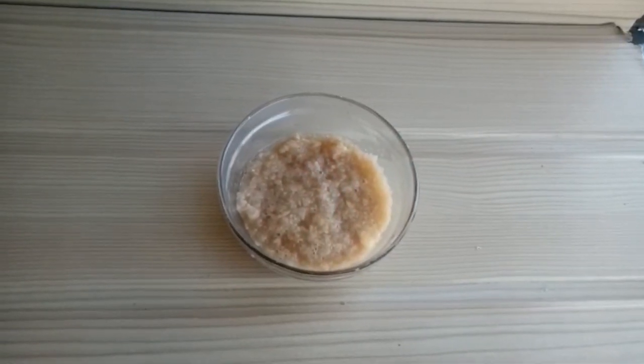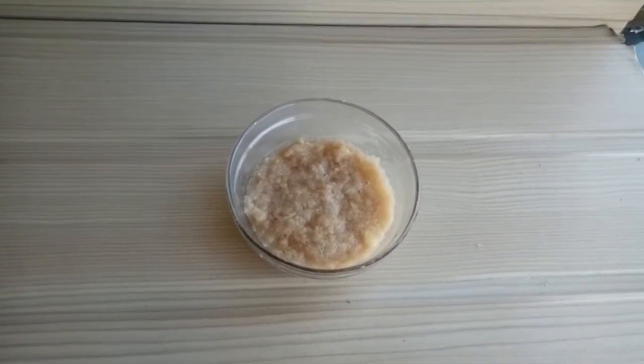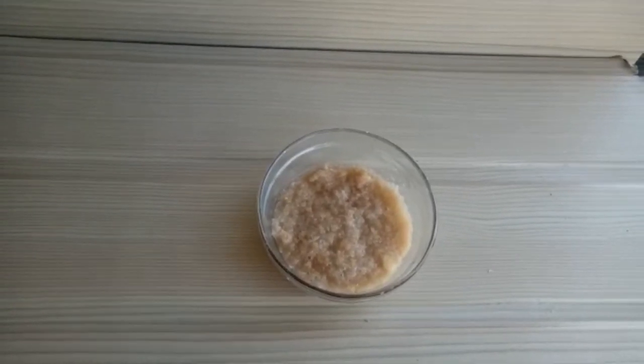Our potato gel is ready. For 7 to 8 days you can easily preserve it. Apply it on your face and after drying, wash it off with water.